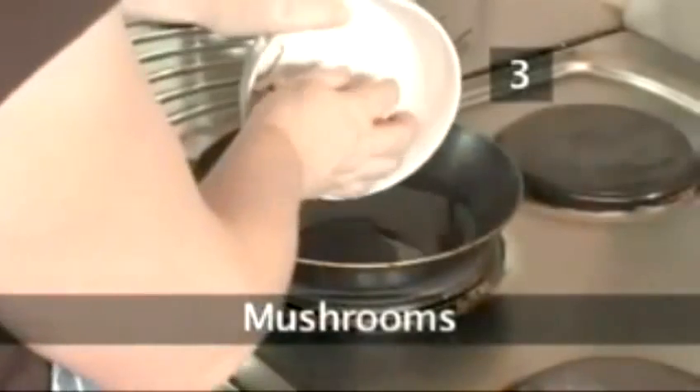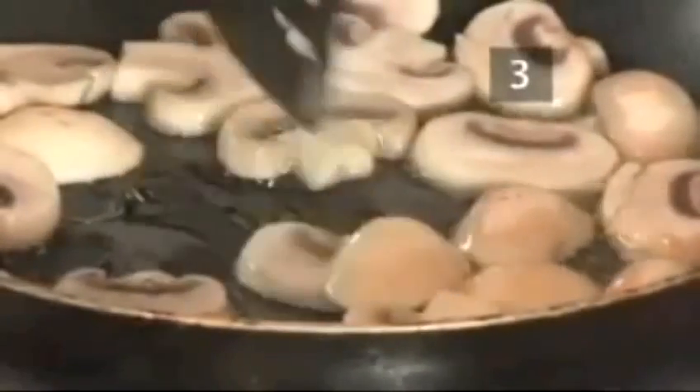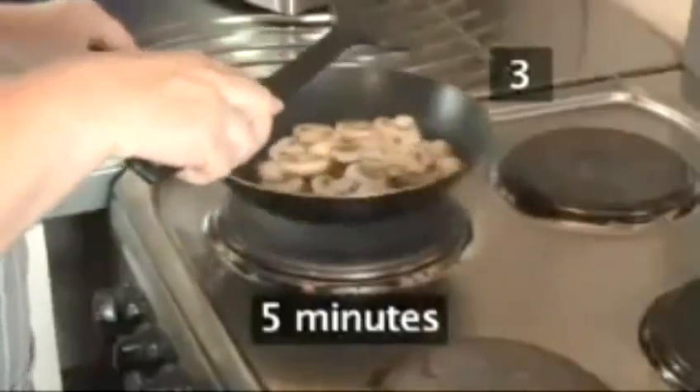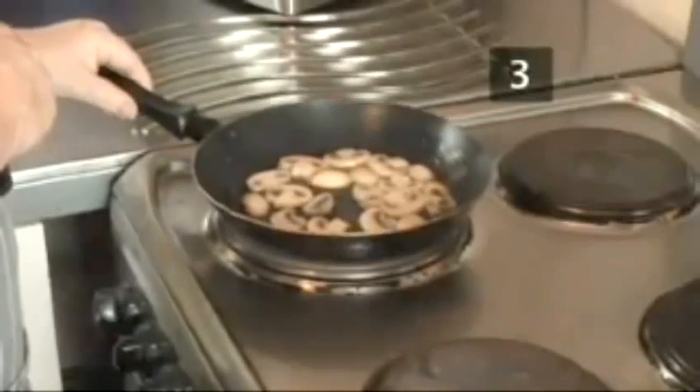Step 3. Mushrooms. Wash and slice the mushrooms. Add them to some preheated vegetable oil in a separate frying pan. Then stir and toss them on a gentle heat for about 5 minutes. After that, consign them to a warm plate until the rest of the fry up is finished.